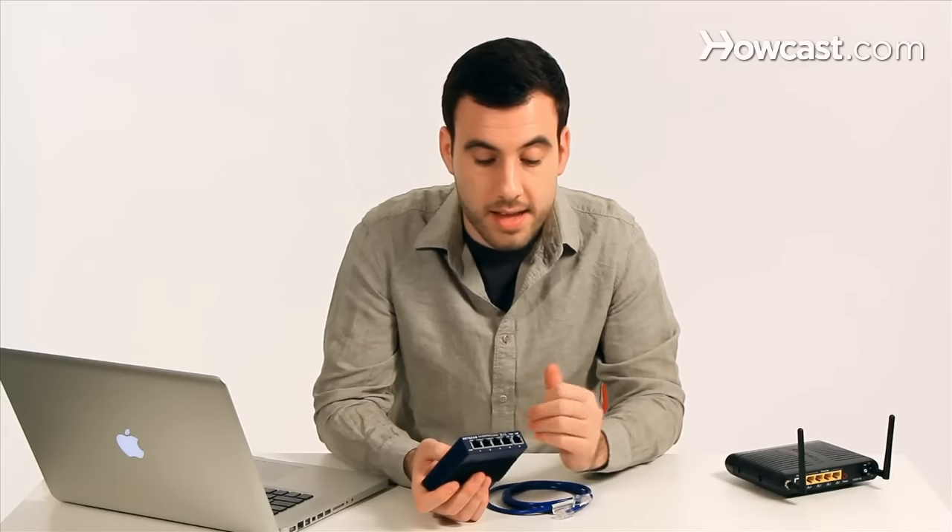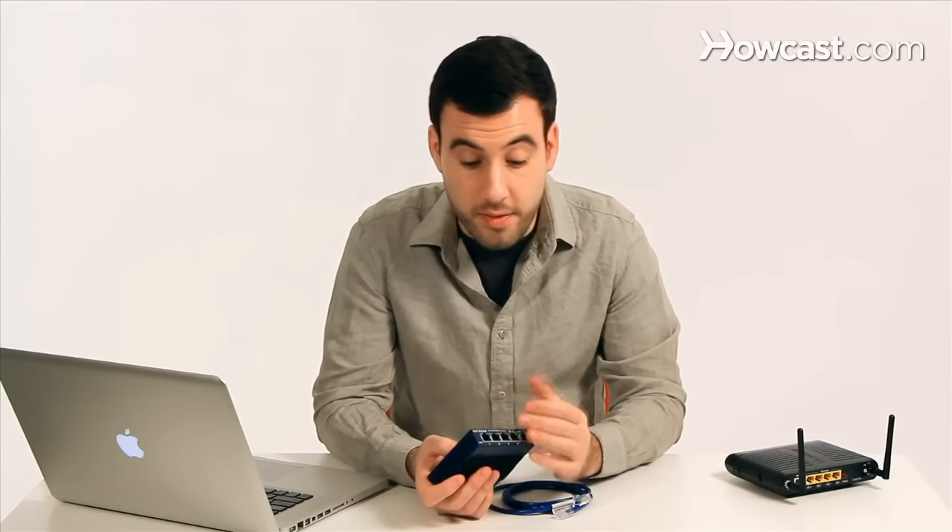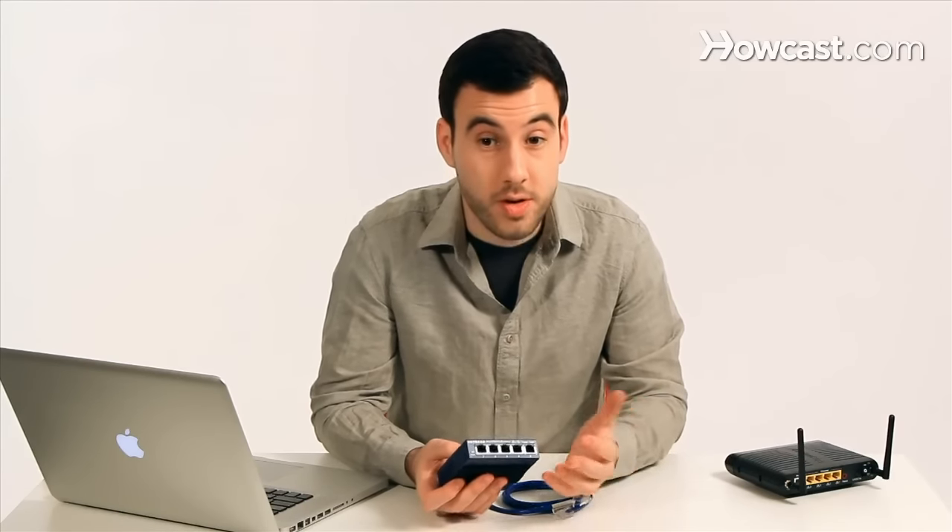They can come in four-port sizes, eight ports, 16, 32, even 64. And of course they have much larger, more industrial switches for big industrial settings.